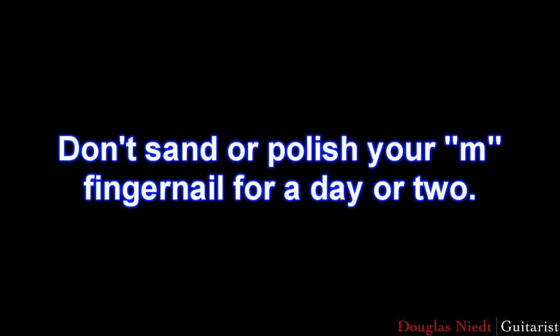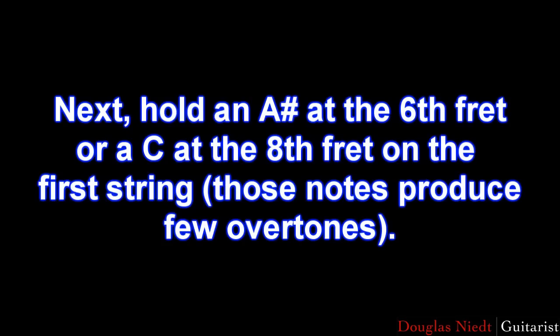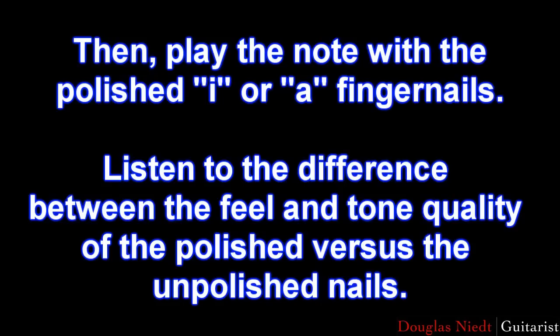Try this test sometime: don't sand or polish your M fingernail for a day or two. Then sand and polish the I and A fingernails. Hold an A sharp at the 6th fret or a C at the 8th fret on the first string. Play it with the unpolished M finger, listen to it, then play with the I or A that you've polished. Notice the difference — it will be huge.